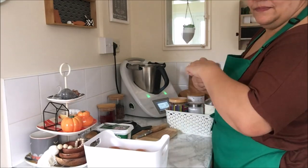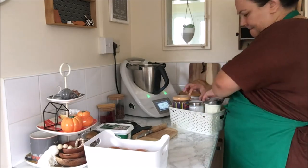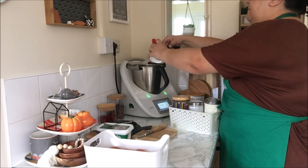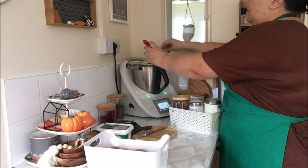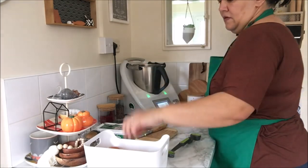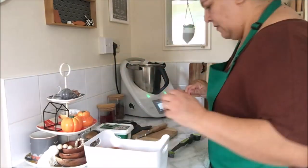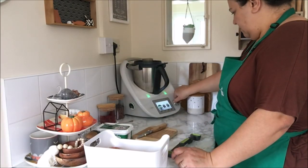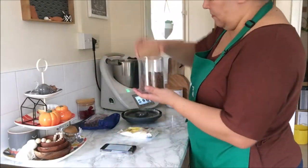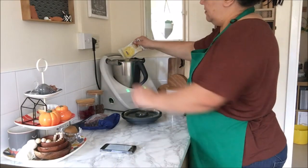Alex absolutely loved them. I am going to make slightly different ones for Alex by basically not adding the blueberries, because as you know — no blueberries or any type of fruit for Alex — but he really really loved them. What I'm going to do with what I have left over is take them with me tomorrow. We are going, by the way, to Paul's family down in Wiltshire to spend a few days there since it is half term and Alex is off school. I'll be sure to vlog while I'm there and show you what I'm doing.